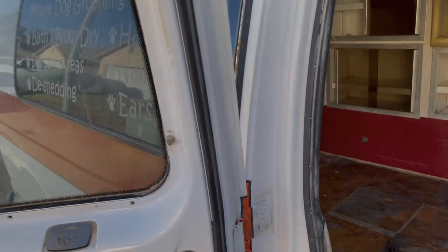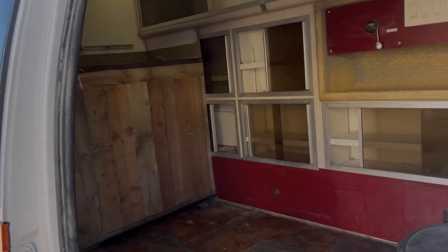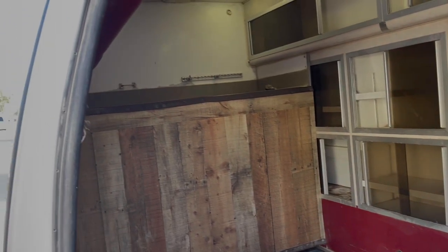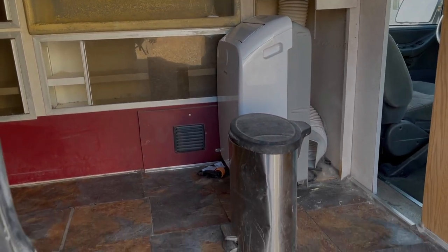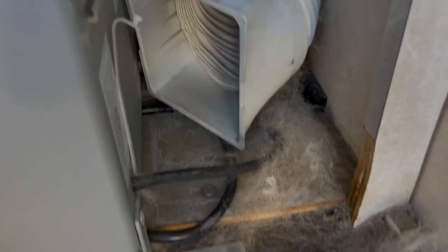As you can tell, this used to be a dog groomer — mobile dog grooming. That's why you had a lot of stuff kind of set up already. Super dirty. I mean, look at all that hair. Oh my God. A lot of work to be done.